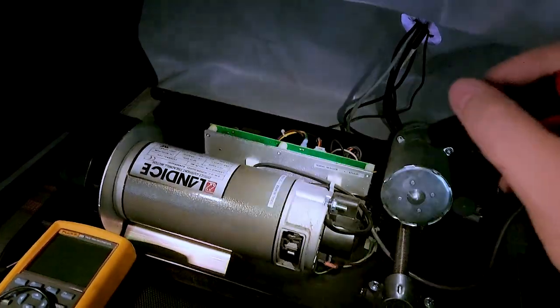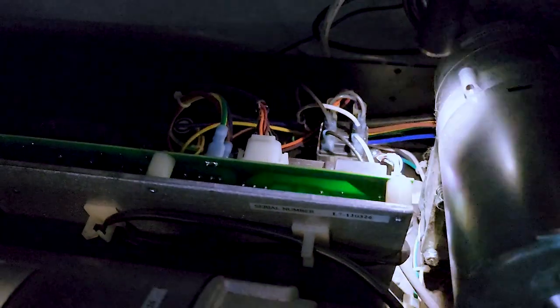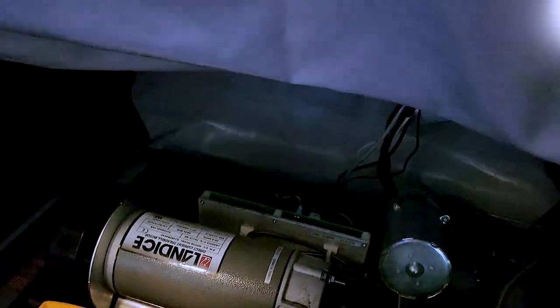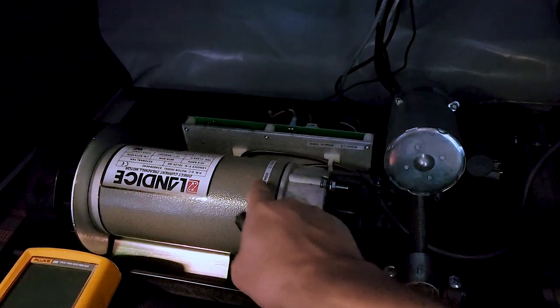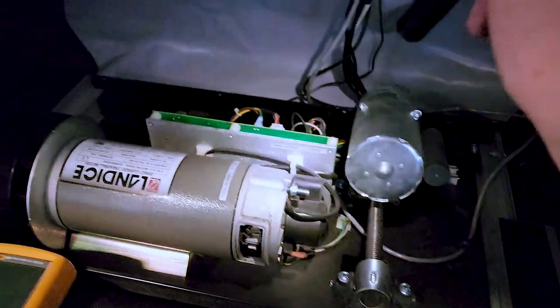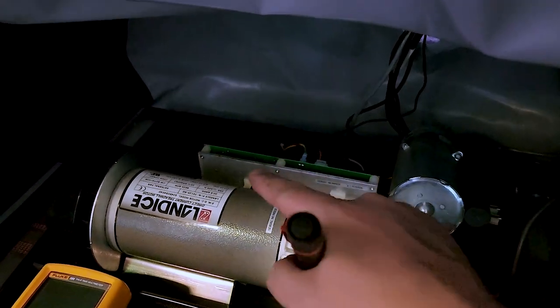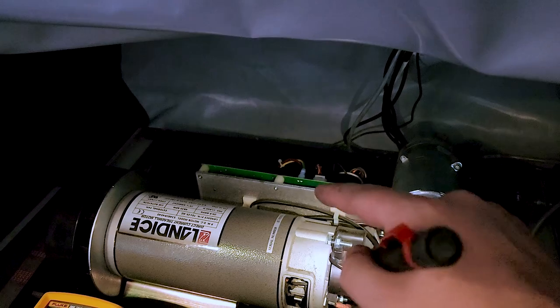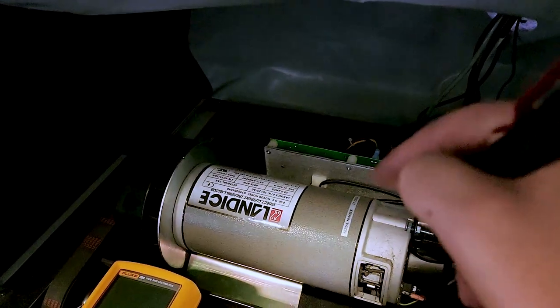Right here is the controller board, and here is the dilemma. You've got main power coming into the control board, and right here is your serial bus cable that comes from the controller — that tells this board to pulse DC to the drive motor or to turn on and control your incline. Since we have incline working, we can assume the AC on this board is fine, which means the chopper driver for the drive motor might be fine too. That's a little frustrating.